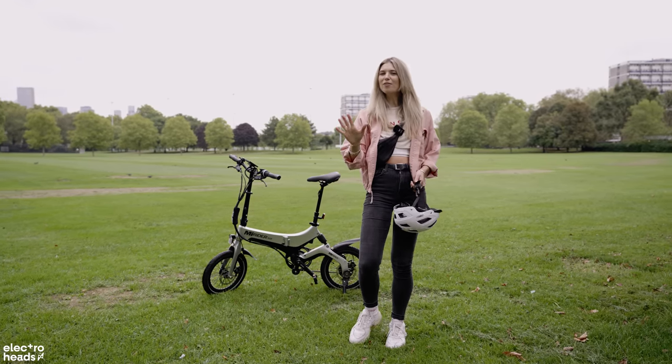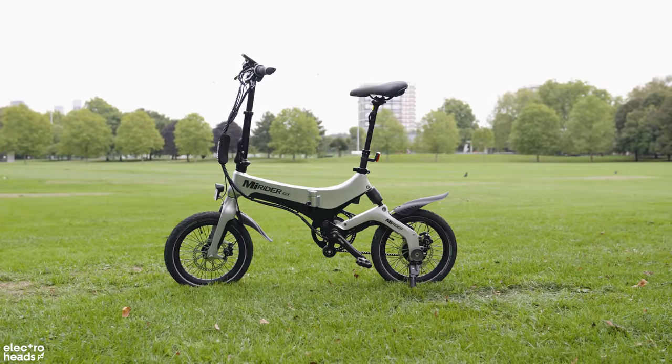Hey Elijah Heads, Eilish here and today I have with me the MyRider GB3.